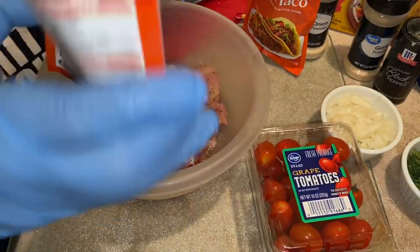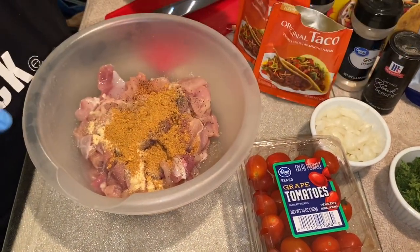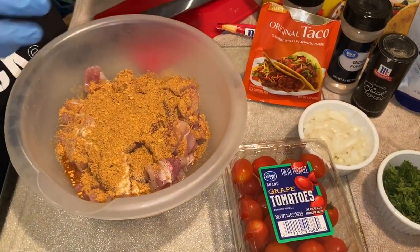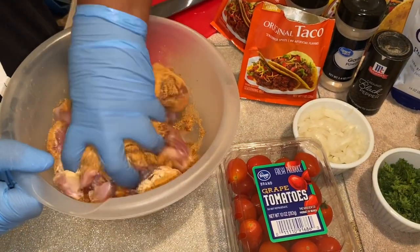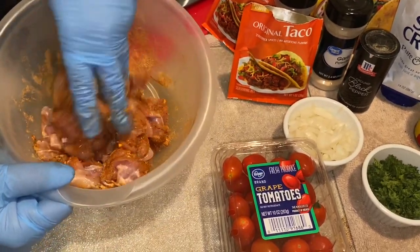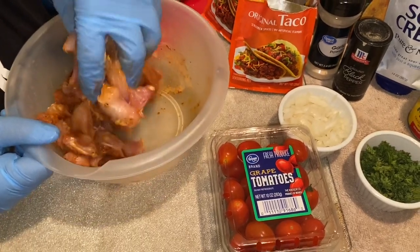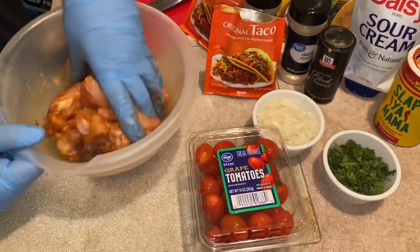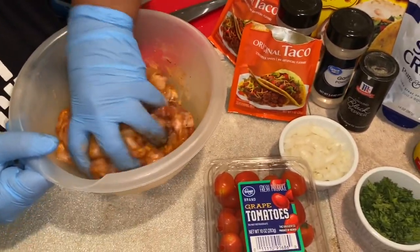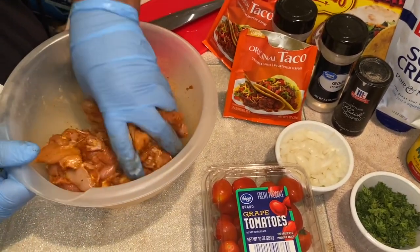I had some taco seasoning left from the beef, so I want to use that pack up first, then go in with a little more of the new one. You just want to season this all up and mix it all in. Then we're going to head to the kitchen for these awesome chicken and beef tacos for Taco Tuesday.